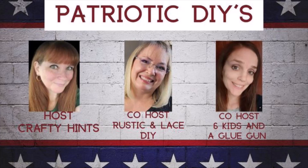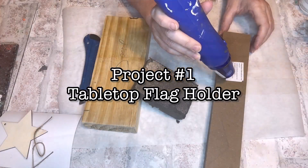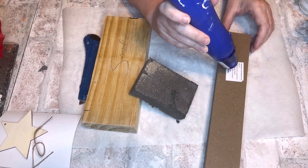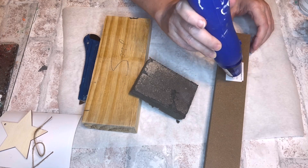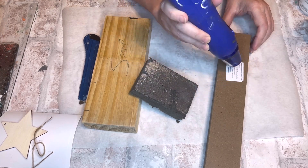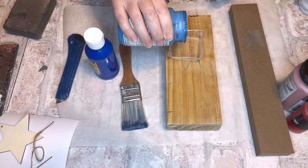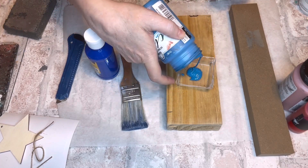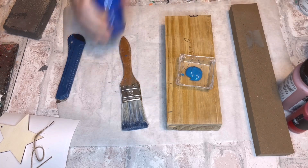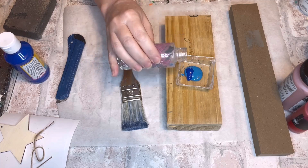Project number one: tabletop flag holder. We have some spare lumber, a dog sign from Dollar Tree, a star ornament from Amazon, some Folk Art chalk paint, and Magic Fly acrylic paint. To prepare the wood for painting, I sanded it down, took off the stickers, and now I'm mixing chalk paint and acrylic paint to get the color I want.